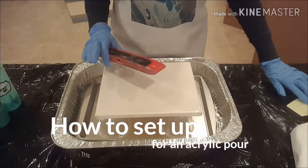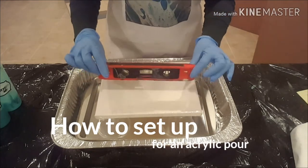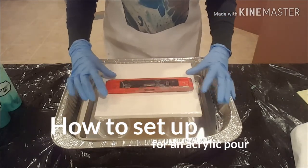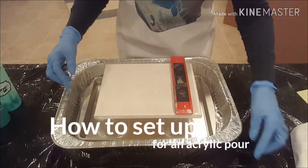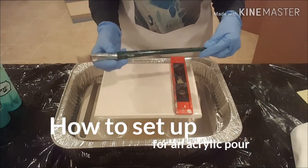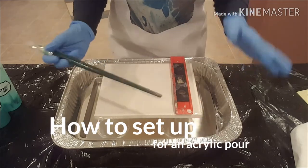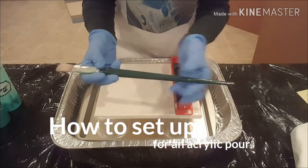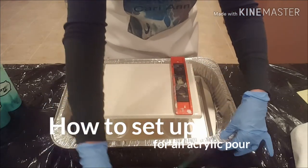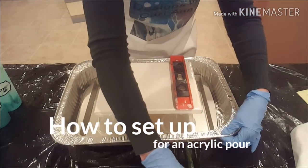I always, always, always start with a level canvas. So I've got my handy little level here. I'm just going to check it out real quick. Looks like we're good that way, but I'm a little off here. The way I rectify that is very simple — I just take whatever I have handy, which happens to be an old paintbrush, and I'm just going to slip it underneath this pan to see if I can raise it up a little bit.